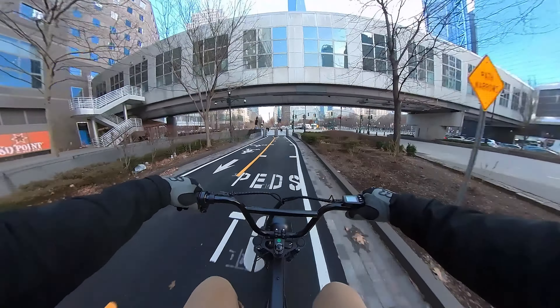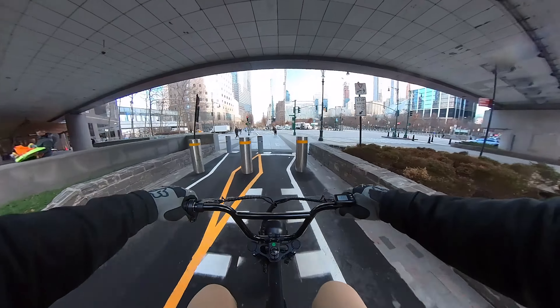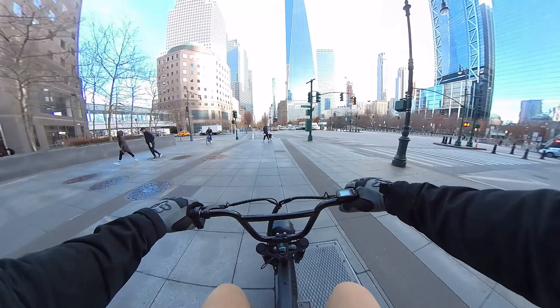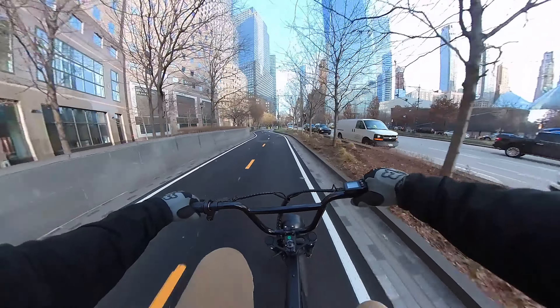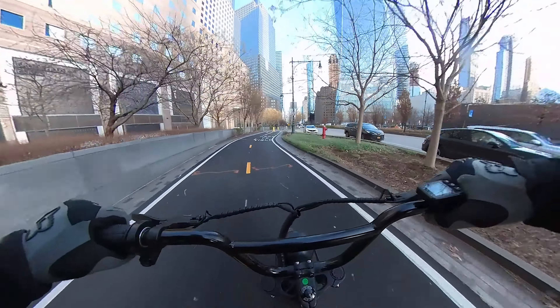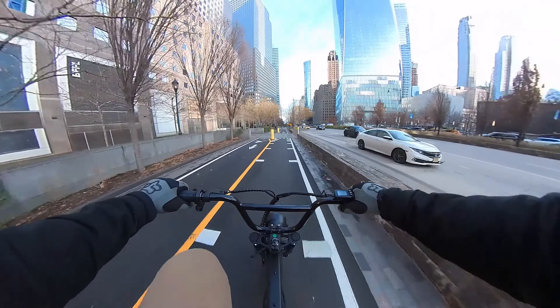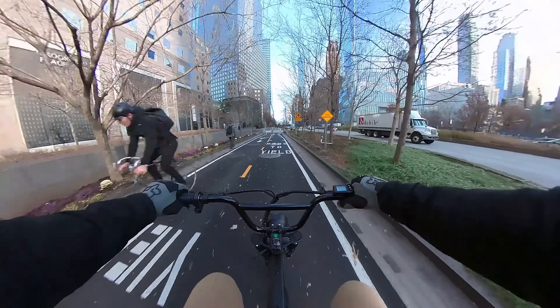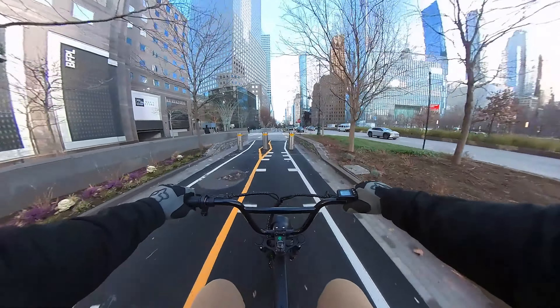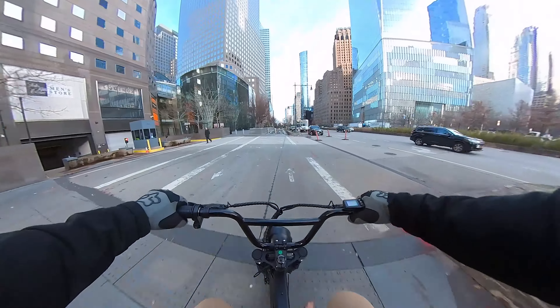The top speed of the M20S is the same as the X1 — it tops out at about 25 miles an hour. I think the full suspension model actually goes about 28 miles an hour. But yeah, it's pretty decent for an entry-level e-bike, not too bad.